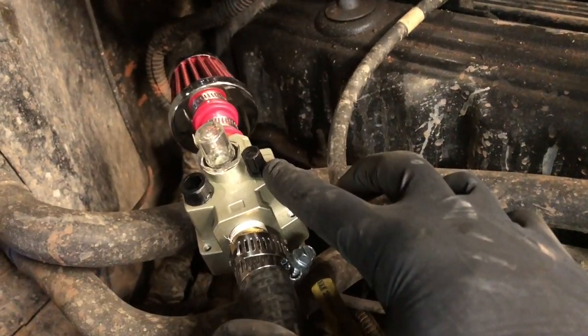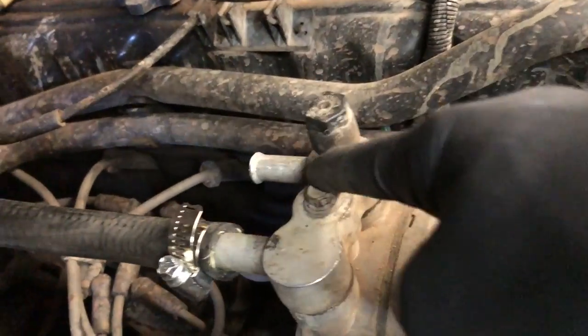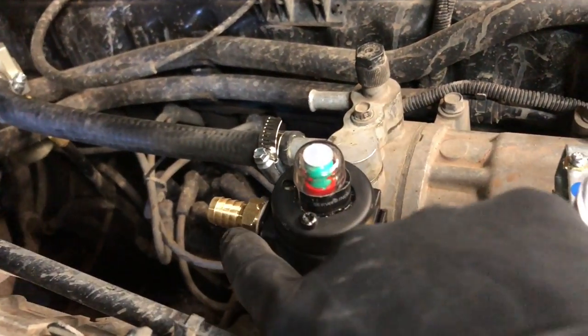Cone filter, barb, fog oiler, barb, hose to the intake. The exhaust will get a half-inch high temp, high-pressure hose to here.